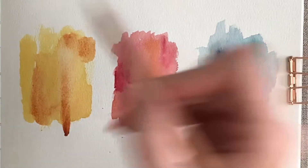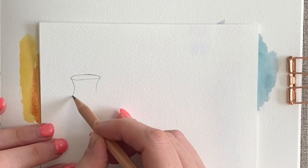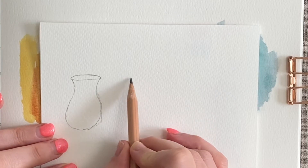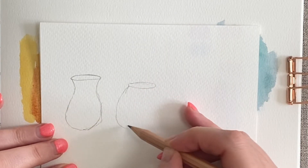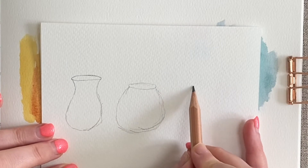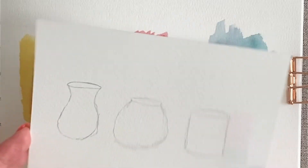Rather than diving straight in, I'm going to think: I'd like to have a vase with a curved neck, quite tall, going into a bell shaped vase. Then the next vase I'd like is maybe more of a fishbowl style — going straight out into more of a round, stubbier vase. And then the last vase I'd like is maybe a straight vase with straight sides. So that's what I'm aiming for.